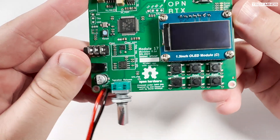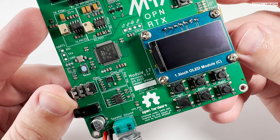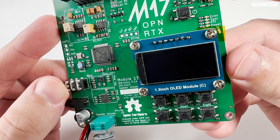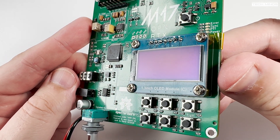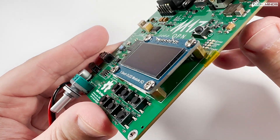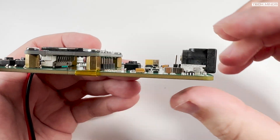In my last M17 video, I showed you that you can use your computer directly connected with your radio to use the M17 mode of communication, allowing your computer to do all the encoding and decoding. But what if you didn't want to use your computer for M17 encoding and decoding? Well, then you could use something like this — Module 17, a project purely designed to interface with any 9600 baud capable radio.